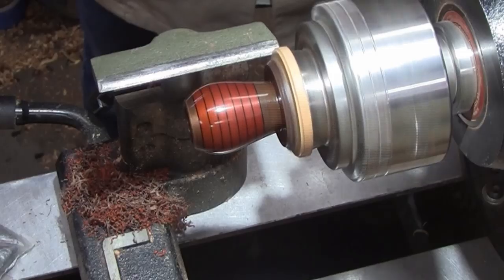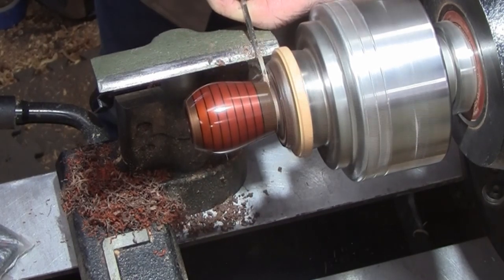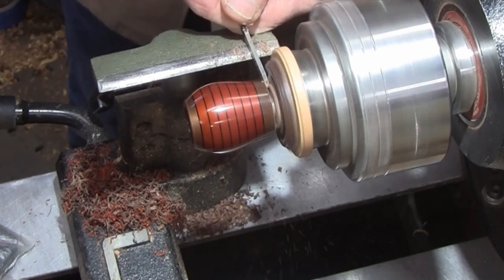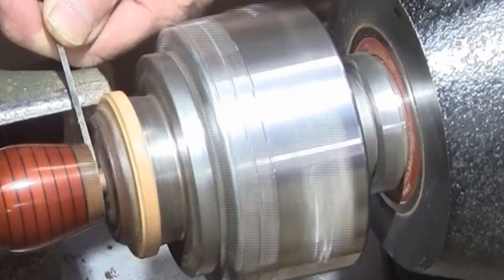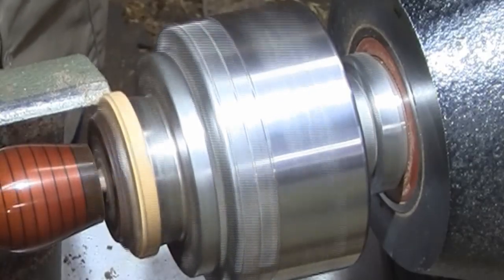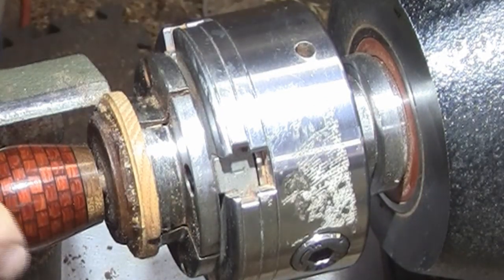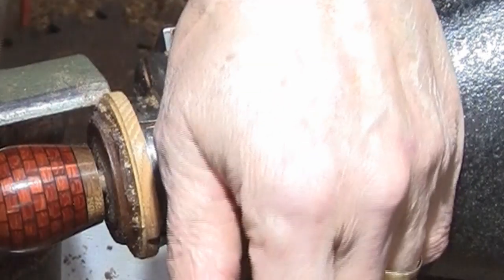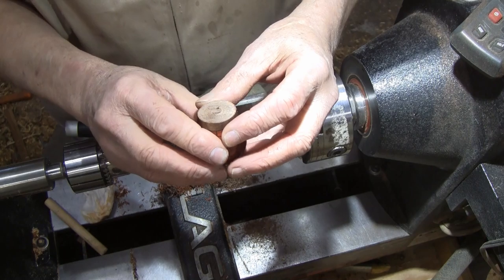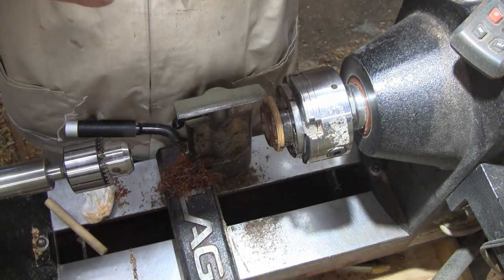I'm going to get set up to part this off. The tenon is just about off. I think we're going to just take it off now — it's flat grain, it's going to snap off and carve real easy. There it is, it's off. Yeah, flat grain can give away on you real easily. But that's it — it's small.